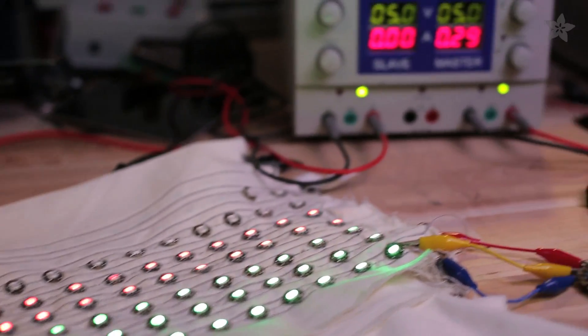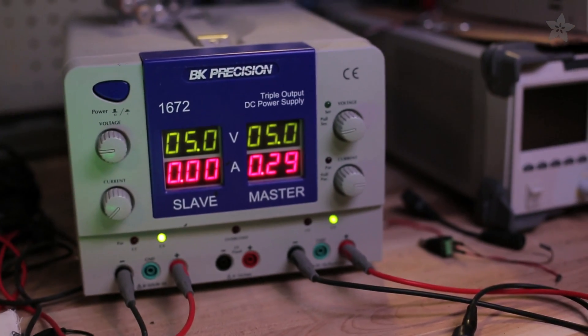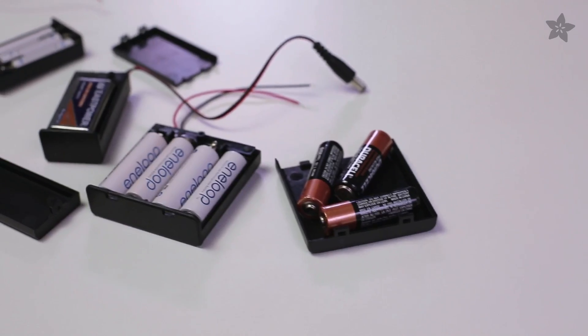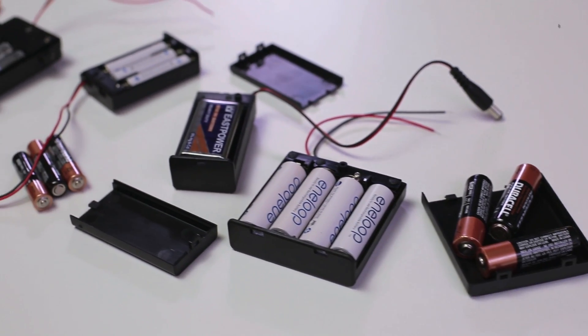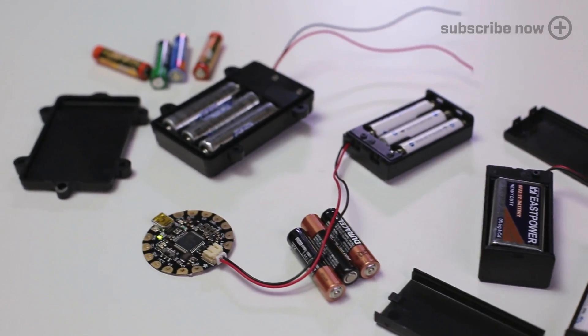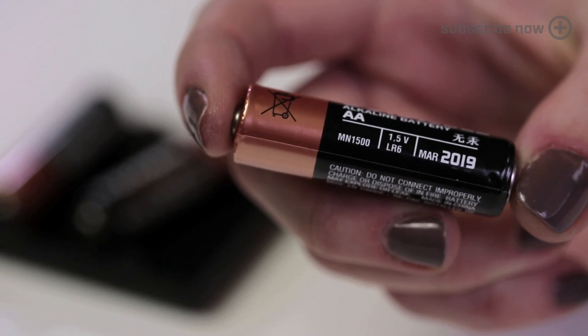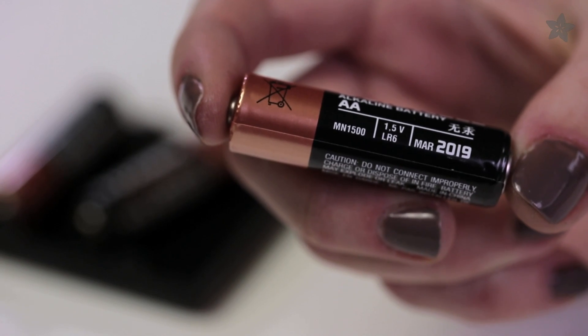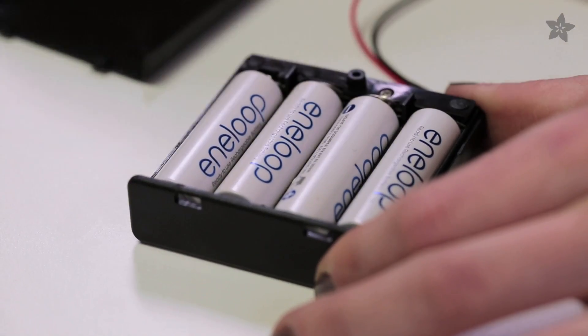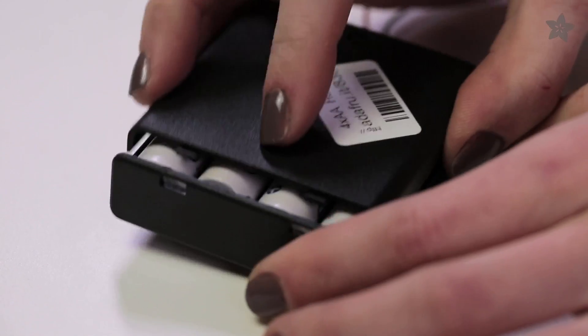You could also just measure the current draw of your circuit using a benchtop power supply or a multimeter. I usually prototype my circuits on a plug-in power supply and then switch to battery power later — it's just one less thing to troubleshoot. We have several different flavors of alkaline battery holders. For most wearables, we're looking for 3 to 5 volts, so we can add up 2 to 4 AA or AAA batteries at 1.5 volts each to get there. Alkaline packs are great — these batteries are easily replaceable and the hard plastic keeps everything safe.